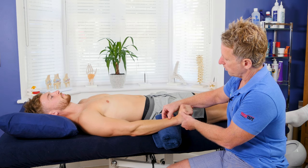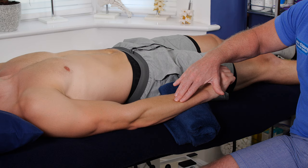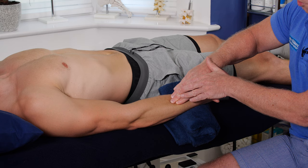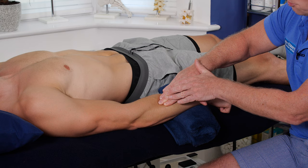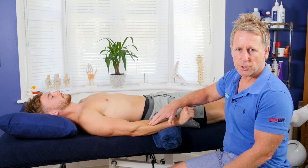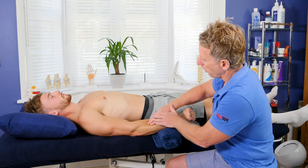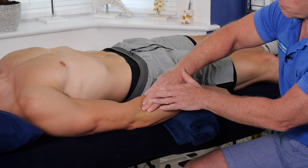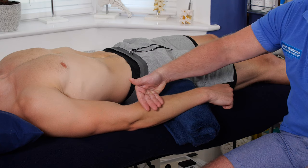The patient comes back into extension and I start where I finished the first technique. I ask the patient to take a breath in, and as they breathe out I glide through along there, and the patient goes as far as they possibly can. I'm slowly making my way through the extensor muscles in sections. You might find it's tender in a few places along here, but that's quite normal.